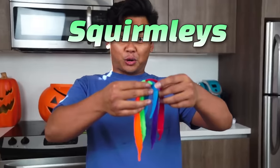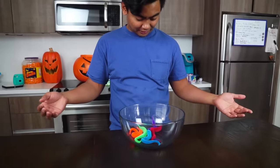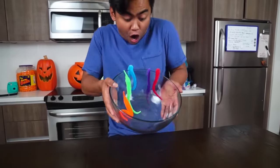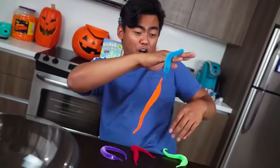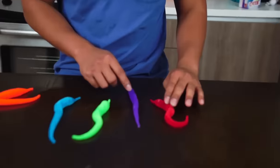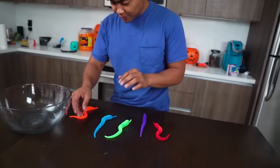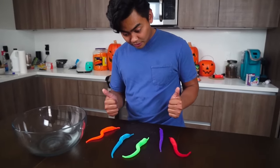It won't leave me alone! So I have five Squirmly's right now. Let's put them in the bowl — they're not doing anything. They're all over me! Oh man, this is cool! You guys, calm down! I don't have any food! You guys are good, right?